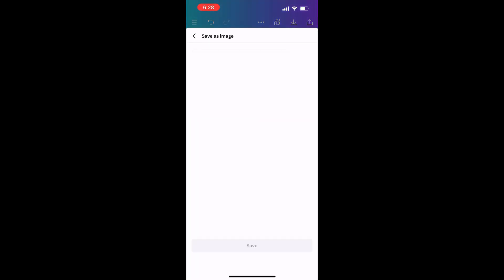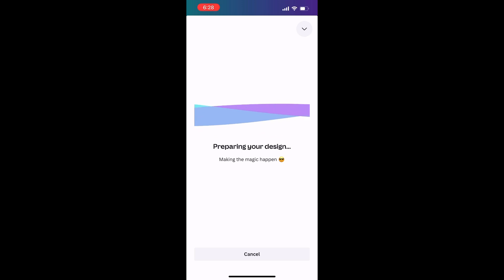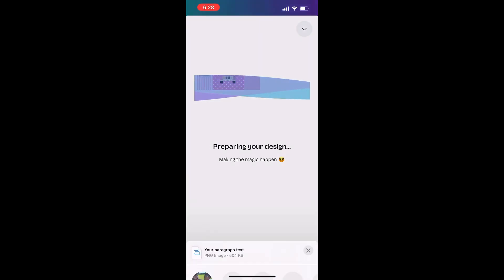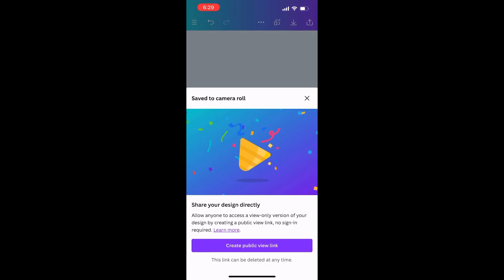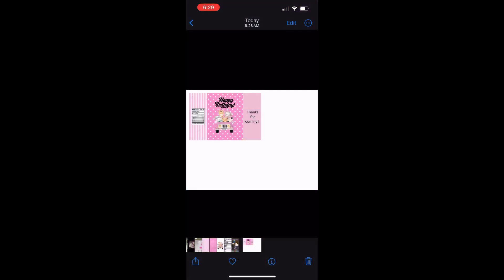At the top you're going to see the little icon that shows you can download it, and it's going to show up in your photos. Once it's done downloading — it just takes a couple seconds, sometimes a minute depending on how intricate your design is. Mine is very simple so it didn't take that long. This is what it looks like in my photos.